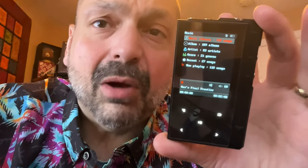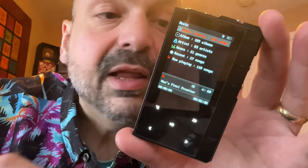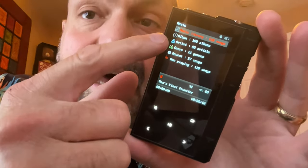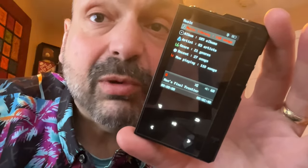So who's your target market? This is just a usability issue that could be fixed with a firmware upgrade — say you put a yellow outline around the selected item, or highlight the icon rather than the entire text. Either one of those would fix that.